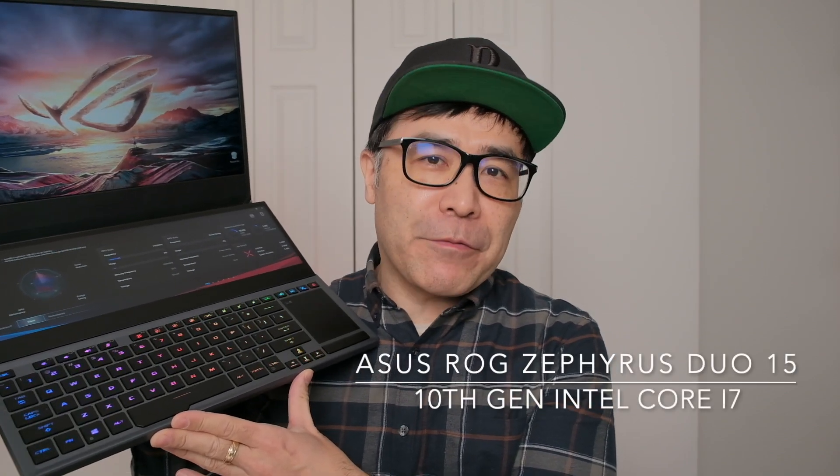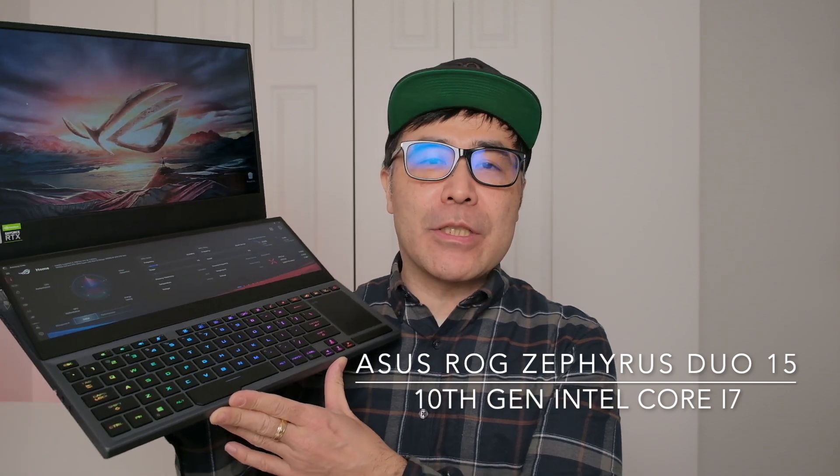Hello everyone and welcome to BHG Studios. This is my final video where I'll be reviewing the ASUS ROG Zephyrus Duo 15, powered by 10th generation Intel Core i7.